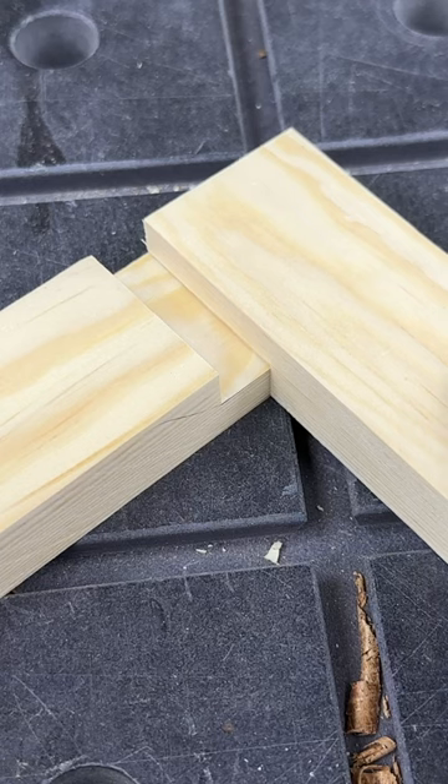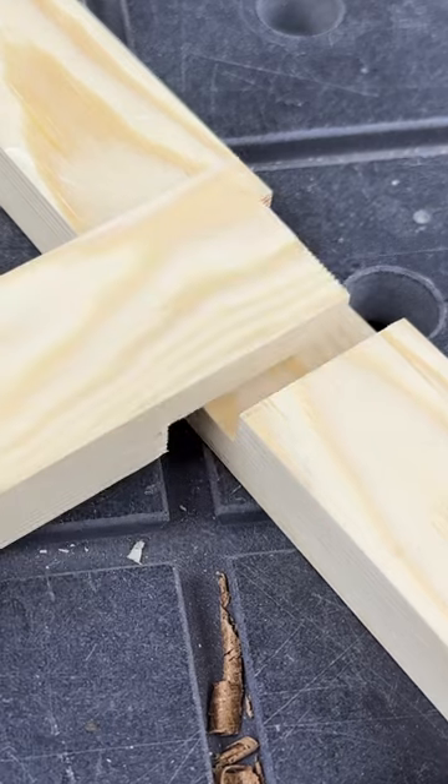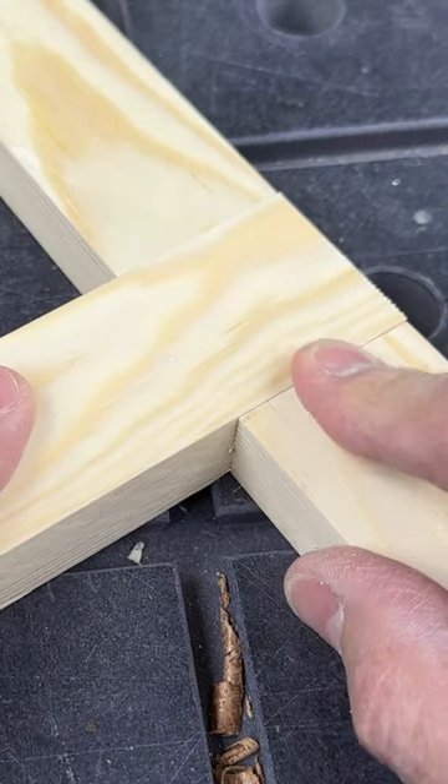You can use a half lap L joint anywhere where you want a frame to be a consistent thickness, and a T joint for a frame cross member to an upright.